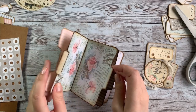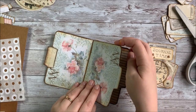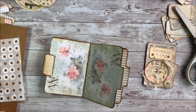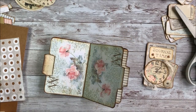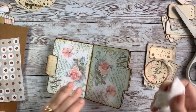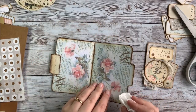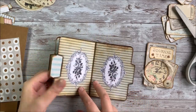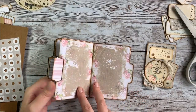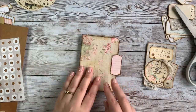It looks like some of my glue did seep out - it's making a big old mess. So yeah, when you're gluing these I'd say try to stay away from the edges a little bit more than I did, because then hopefully your glue won't seep out like mine did. Overall it's kind of a cute little journal - it's coming together.